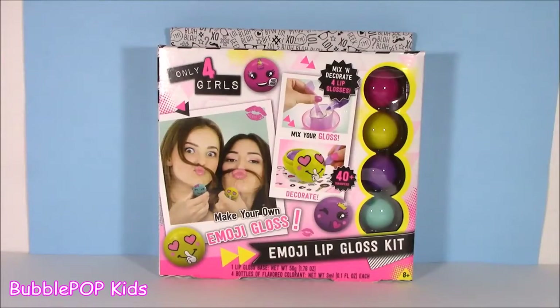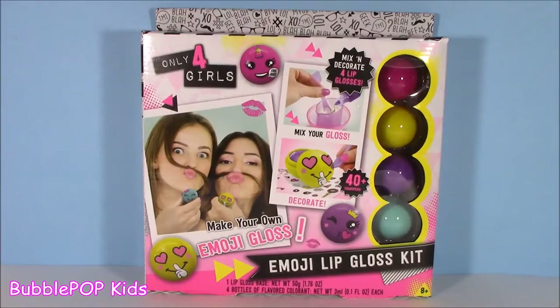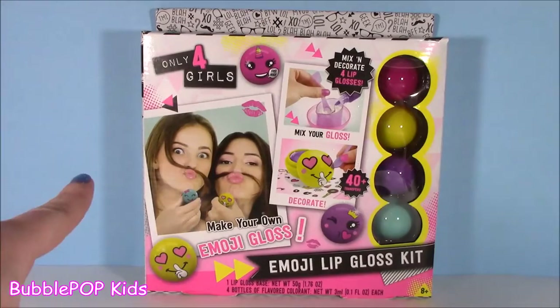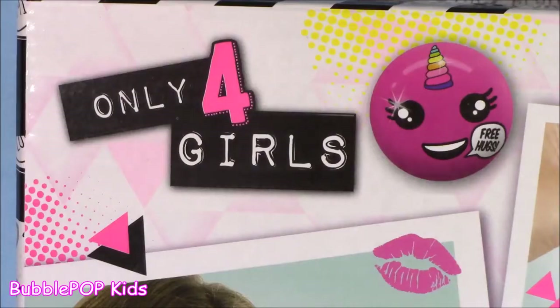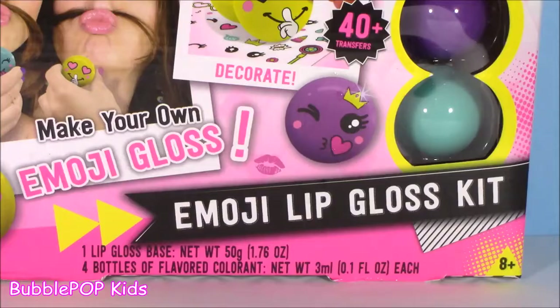Hey guys, Bubble Pop Kits here. I hope you're in the mood for a little lip gloss making. We got a kit right here. I'm so excited getting back to my lip gloss making — I haven't done one of these in forever. It's called Only for Girls: Make Your Own Emoji Gloss. Emoji lip gloss kit. Oh yeah.